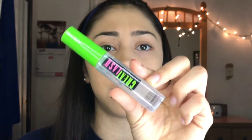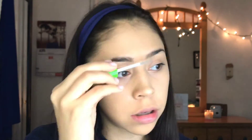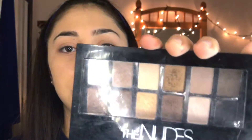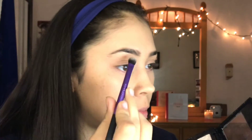Next, I'm going to take the Maybelline clear mascara and apply it to my eyebrows to act as a brow gel. Then I'm using the Maybelline The Nudes palette — I'm just going to use one color and apply it underneath my brow.